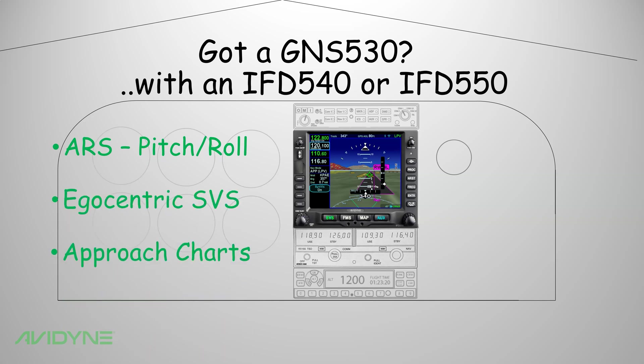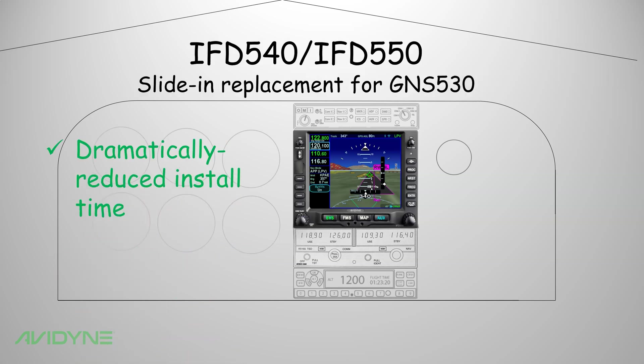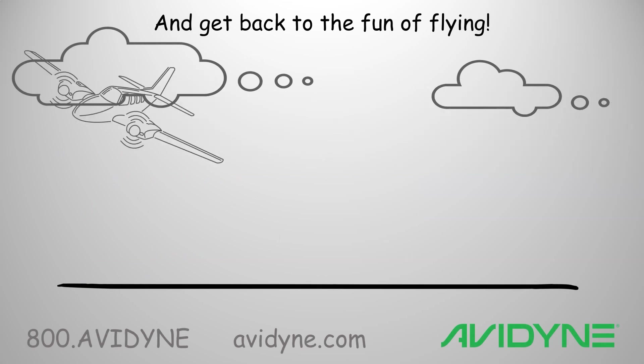And because it's a slide-in replacement, it means dramatically reduced installation time and aircraft downtime. With the IFD series, you'll be back in the air getting the most out of your airplane in no time.